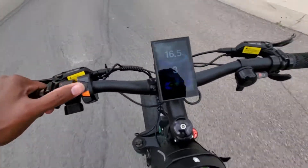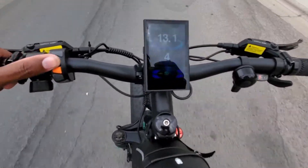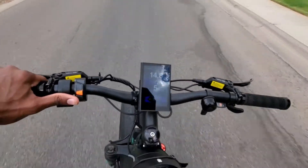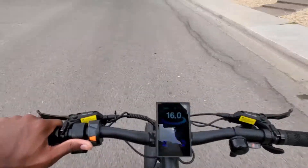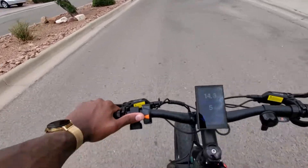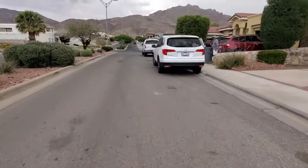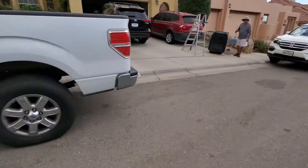I believe there are five levels of assist. This bike is crazy fast — it will get you up hills all day. The battery lasts really well. We've been going a few days, probably about an hour a day for the past week.